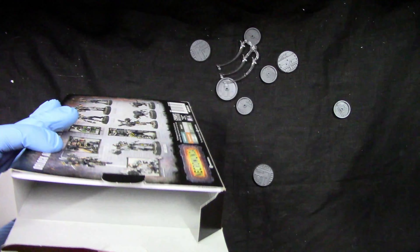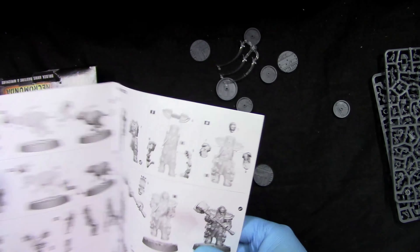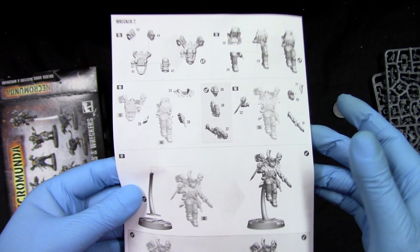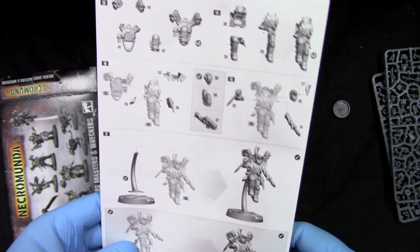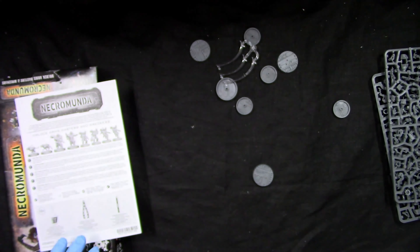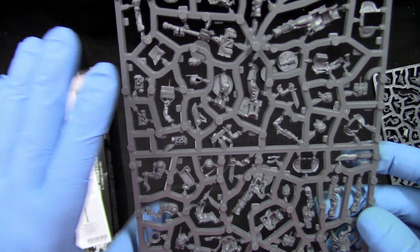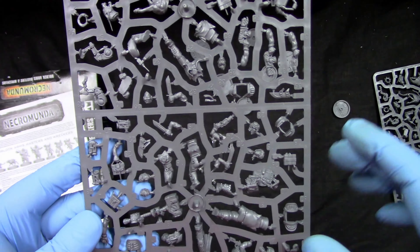We get a bunch of bases, which is good. We get some crap flying stands — shall I use them? Probably not. Assembly is straightforward, not bad. You can put them either on the stands or on the ground. He's going on the ground — no way I'm going to use those flying stands, they look like shit.